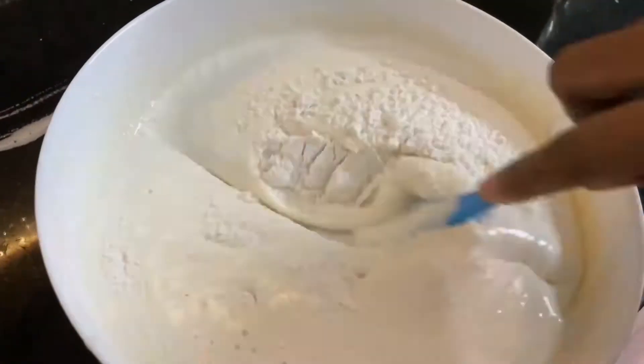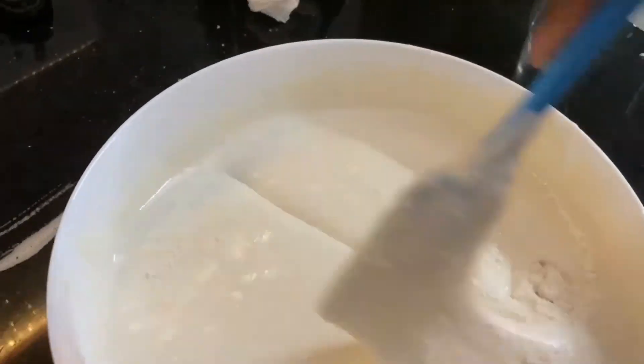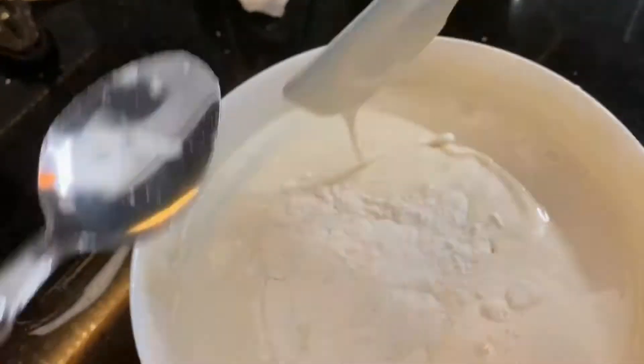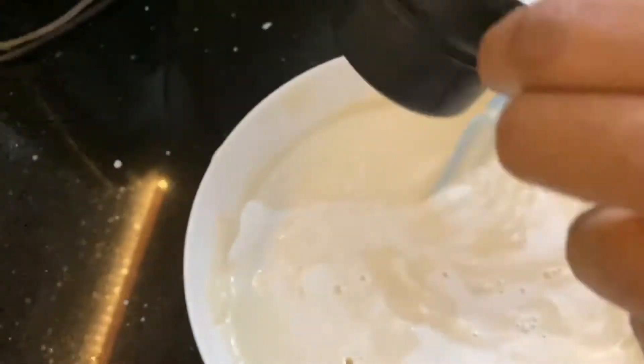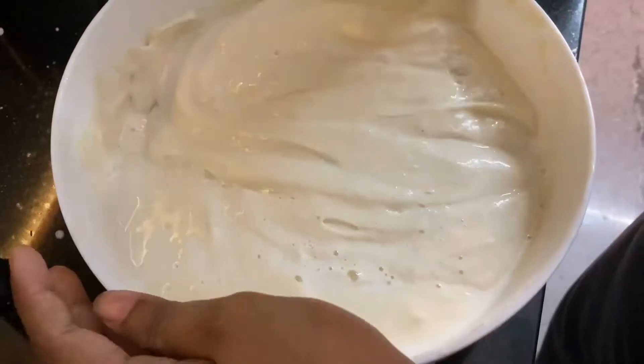We add 3 cups of the dry ingredients in this way. Then mix it with the hot-damp fold method. We mix it slowly.